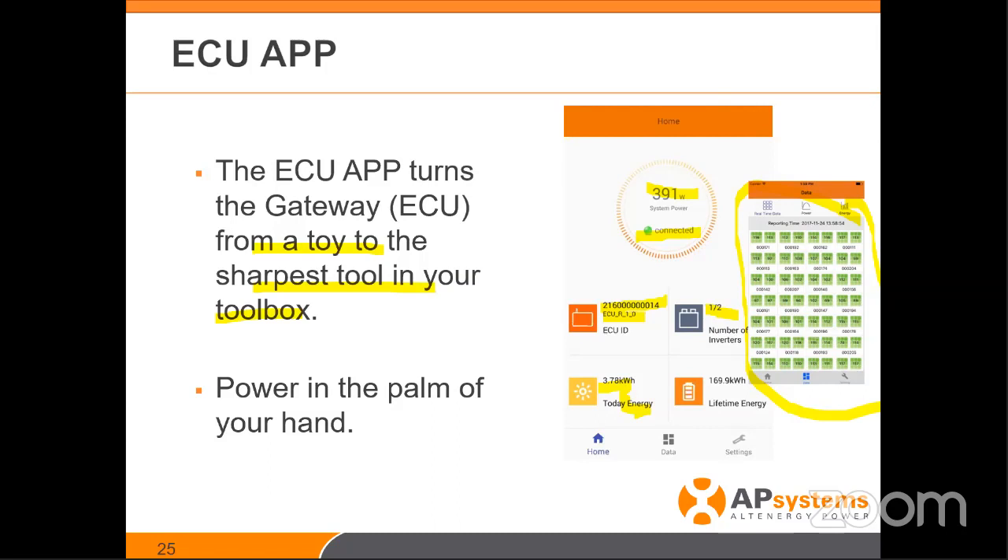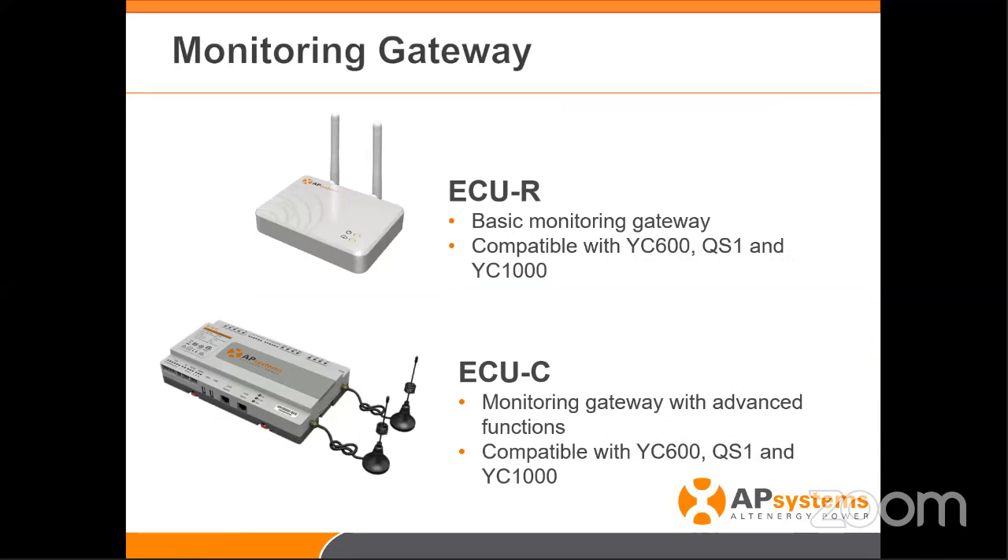I want to make sure that's very clear. Our gateways — when you're on site setting the system up — the gateway used to be the thing you did at the end of the job: get the rails in, put the inverters in, put in the modules, run the electrical down to the box, get everything tidied up, then power up your gateway. Now, the gateway is the first thing you do. You get on site, get that ECU app out, power up the device, get it going, and scan in all the serial numbers you're going to install that day.